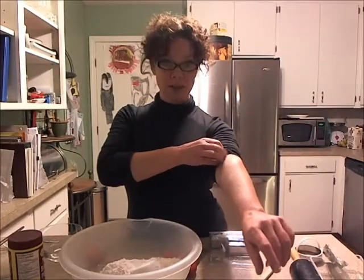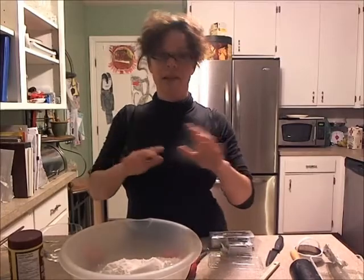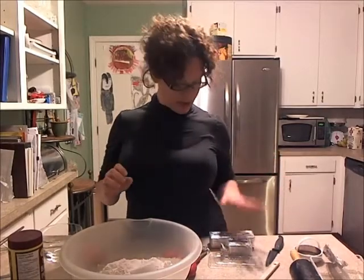Some people use butter. My mother used lard — I could live on her pie crust, they're amazing. But I use Crisco sticks.